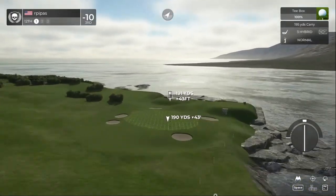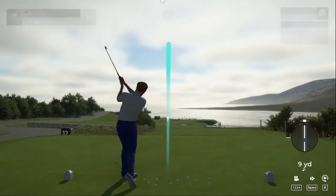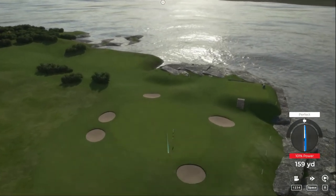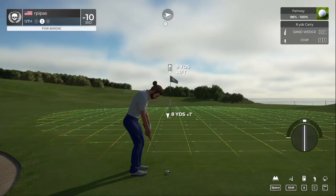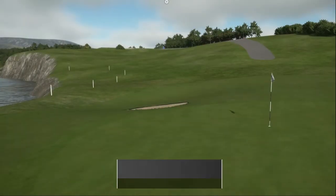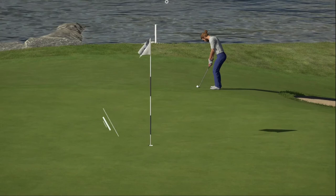This one's a par 3. Seven iron. Not a bad shot from there — we're not on the green on the approach, that's alright. Here's our second shot on the 12th. We got the chip in for a birdie — nice little chip in there! 11 under for the round.